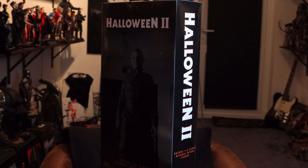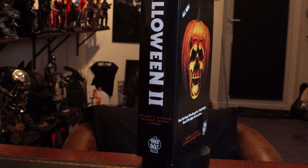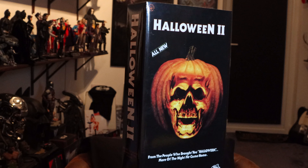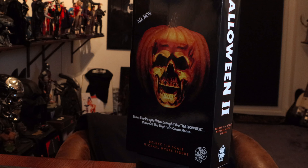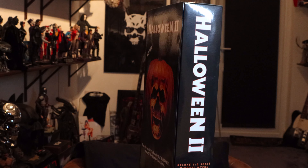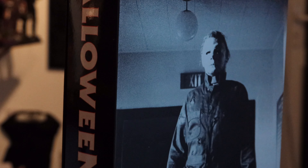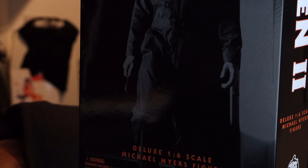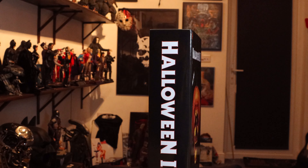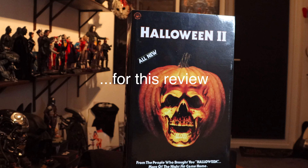Hey everyone, welcome back to the channel. I finally got my hands on the Trick or Treat Studios Halloween 2 Michael Myers 1/6 scale figure. I got it from Nightmare Toys. Beautiful packaging — it's got the film cover, that famous poster on the front, and an awesome image of Michael Myers from the movie — Dick Warlock Myers with all the bullet holes and all that good stuff. I have been looking forward to bringing you this review.